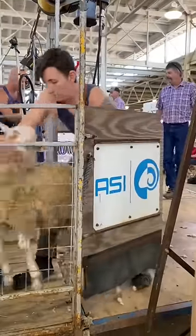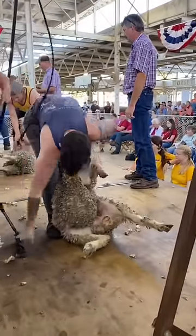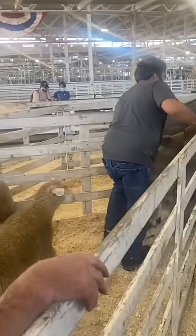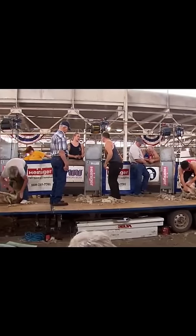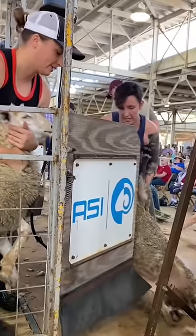I recently competed in a sheep shearing contest at the Iowa State Fair, so let's talk about how it went and how it works. A local rancher donates some lambs that are held in a catch pen and then moved up a ramp into separate pens for each shearing stand. There are four stations for competitors to shear at the same time. Each pen also has a pen mate — mine is my friend Catherine, who helped me avoid disaster.